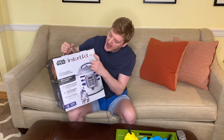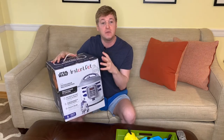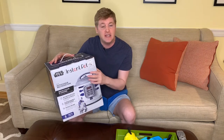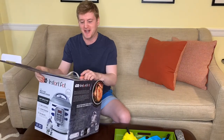I picked him up at HomeGoods for about 80 bucks. This is a six-quart Instant Pot, and in this video I'm going to unbox it and then put it to the test — I'm going to cook up some vegan staples, the chickpea. Welcome to the galaxy!